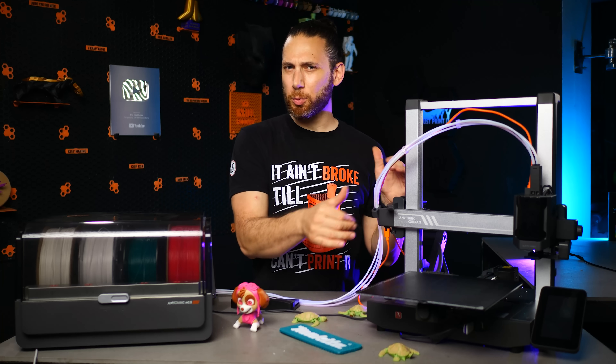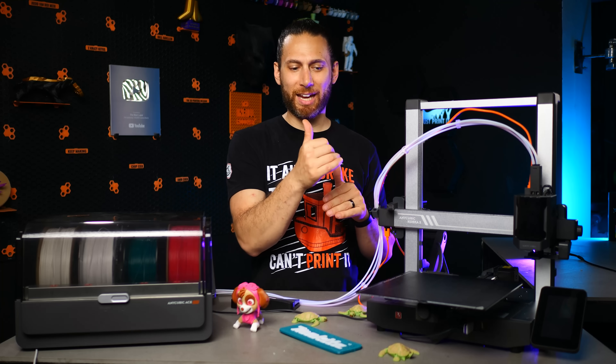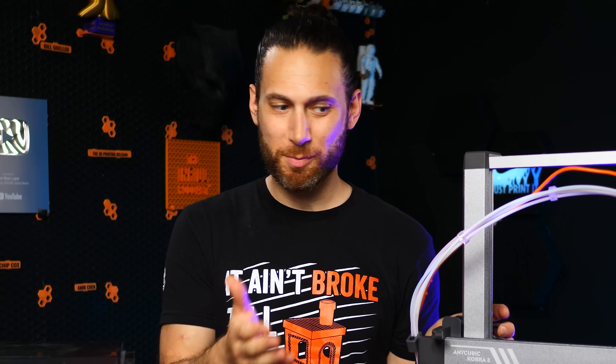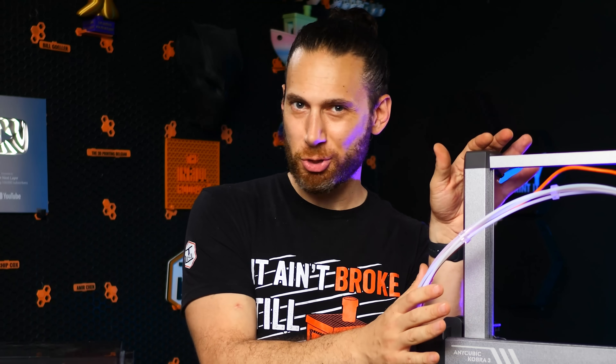Strangely, the printer knew it was supposed to print at 260°C and 100°C bed, but it still tried to print at 220 and 60. I think that's probably because I'm using hacked-together profiles for both the printer and the filament, and I'm positive that is something they're going to fix before the printer ships to users.